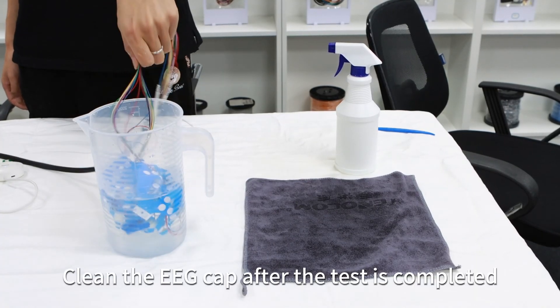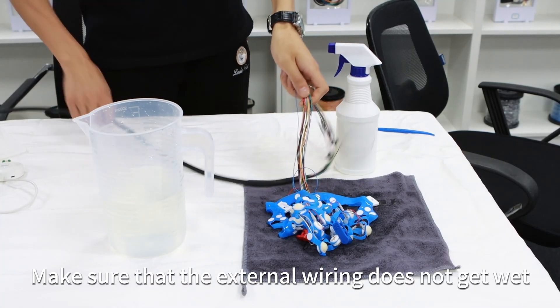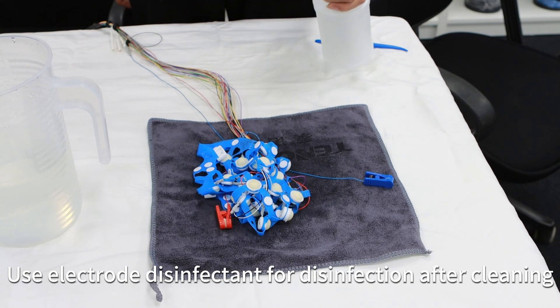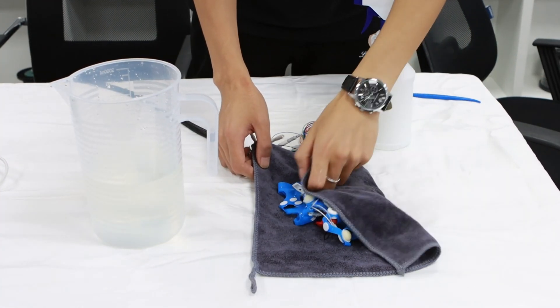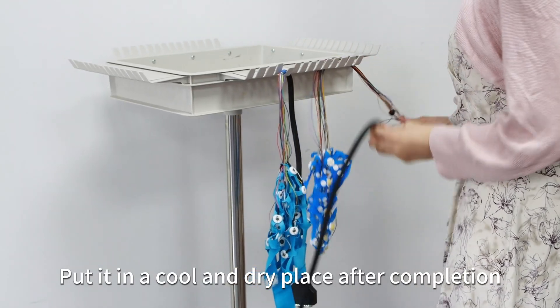Clean the EEG cap after the test is completed. Make sure that the external wiring does not get wet. Use electro disinfectant for disinfection after cleaning. Then clean again and dry. Put it in a cool, dry place after use.